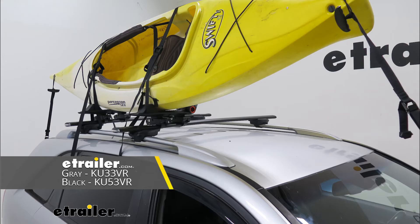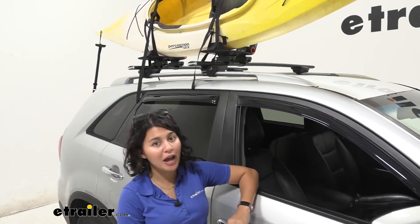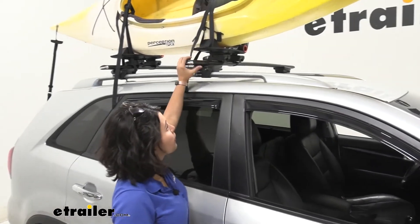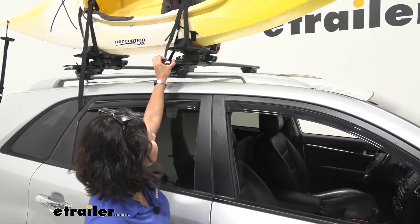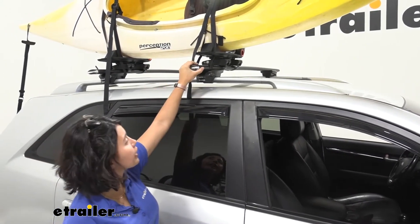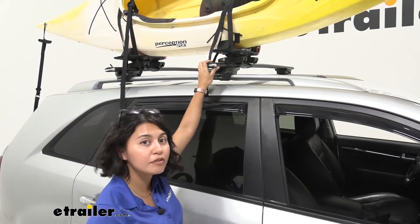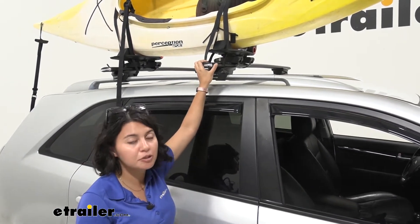What we have here is gray, but we can also get it in black. With its raised rails and good roof size, the Kia Sorento was a great option as the vehicle to carry our kayaks to the water. We brought out a bunch of different kayak carriers onto the Sorento, and the Kuat Class 4 V2 kayak carrier is probably one of my favorites for the mid-range price point.